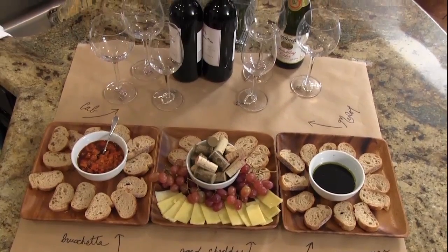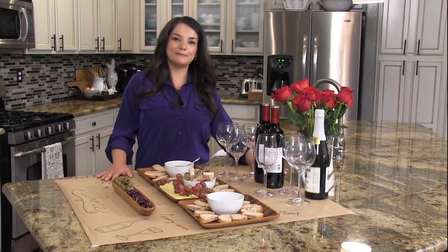Now I'm ready for my guests to arrive. If you like this video, please subscribe to my channel for more recipes and DIY tips.